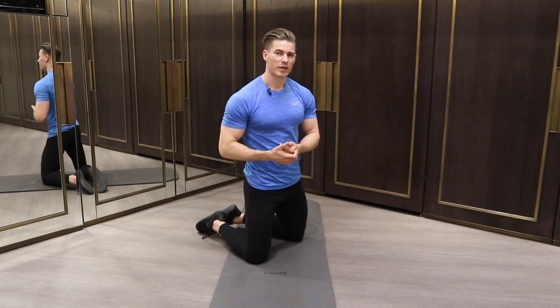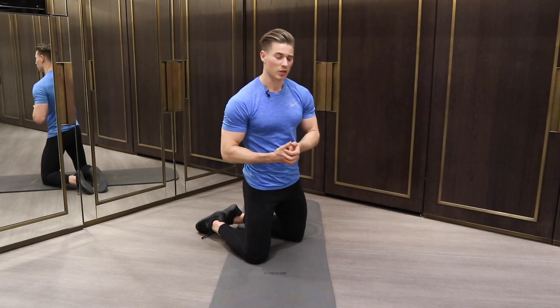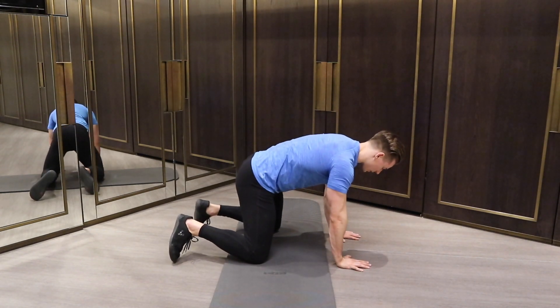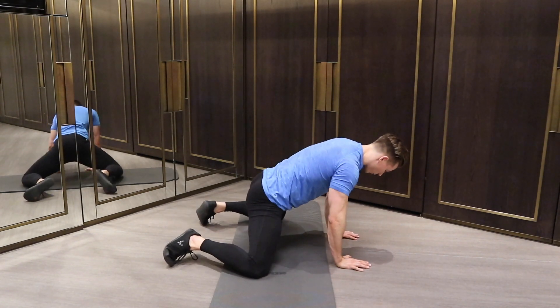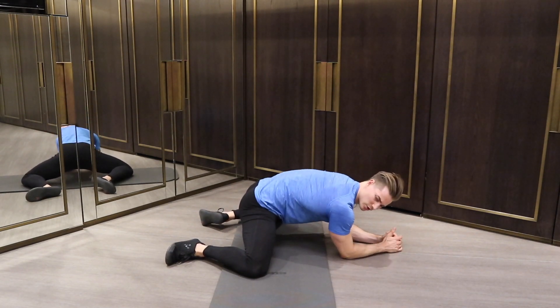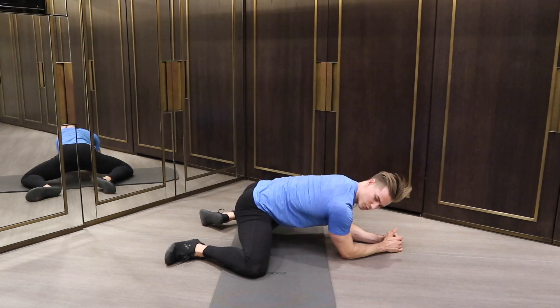For the dynamic adductor stretch, we're going to start in a frog position. So all fours, hands under shoulders, knees under hips, open up the knees as wide as you can, and then go down onto your forearms. Adjust your back until it's a nice neutral position there.